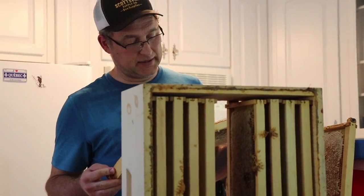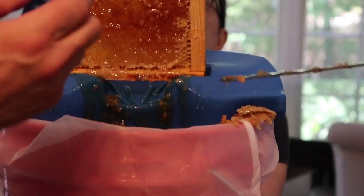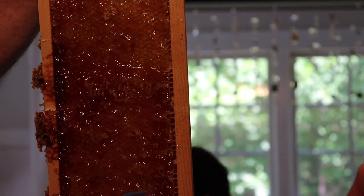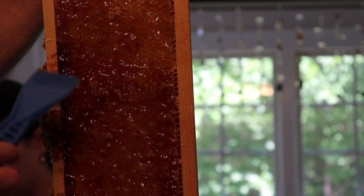We have a lot of uncapped honey in here. So this tool takes and barely scrapes this stuff off that you couldn't get to. That's what this tool's for.